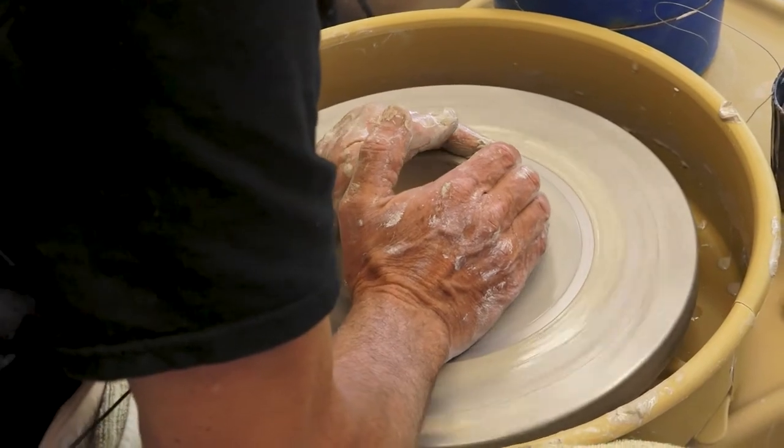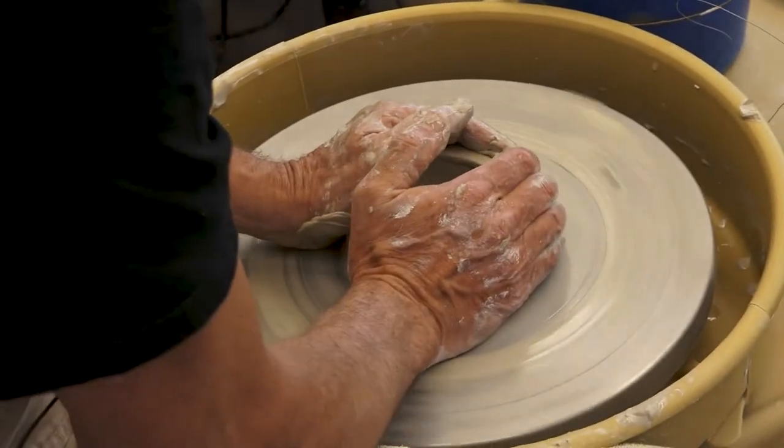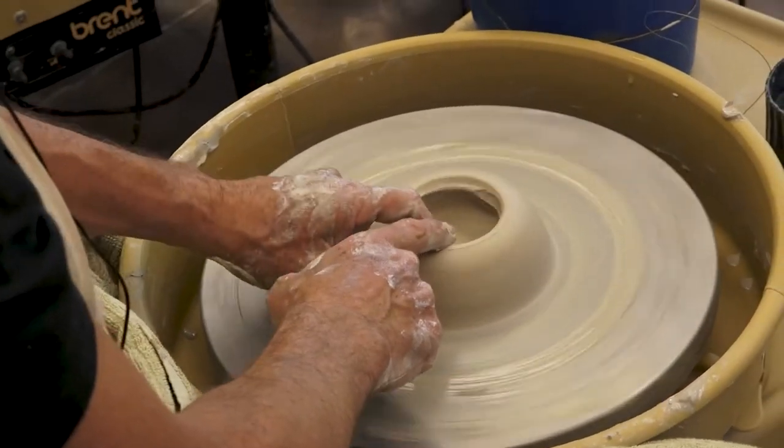Collaring is what it sounds like. You're gathering up the clay with your hands and making that gumdrop shape again, only now it has an opening.